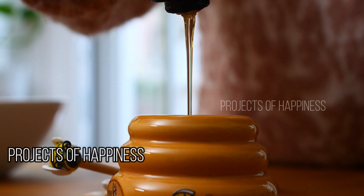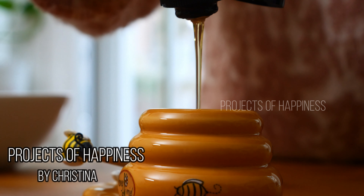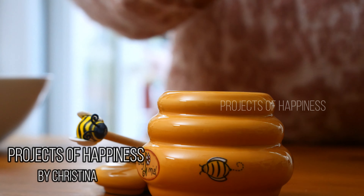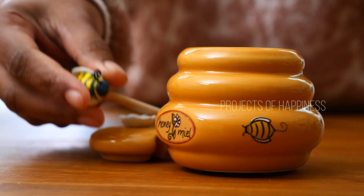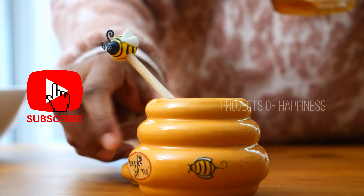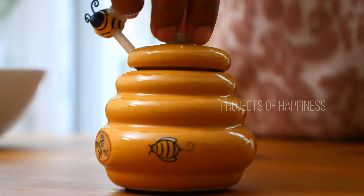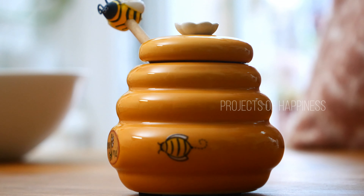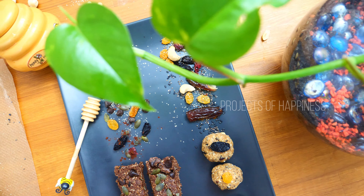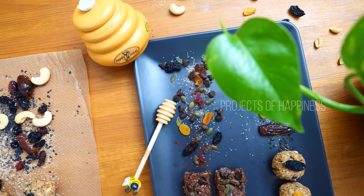Welcome to Projects of Happiness, everyone. Hope everyone is doing fine. If you're liking my videos and my channel, please do subscribe to my channel, Projects of Happiness. You can also see the Instagram and Facebook handles at Projects of Happiness. Today I'm going to make a healthy snack for you — some granola laddus and granola bars.